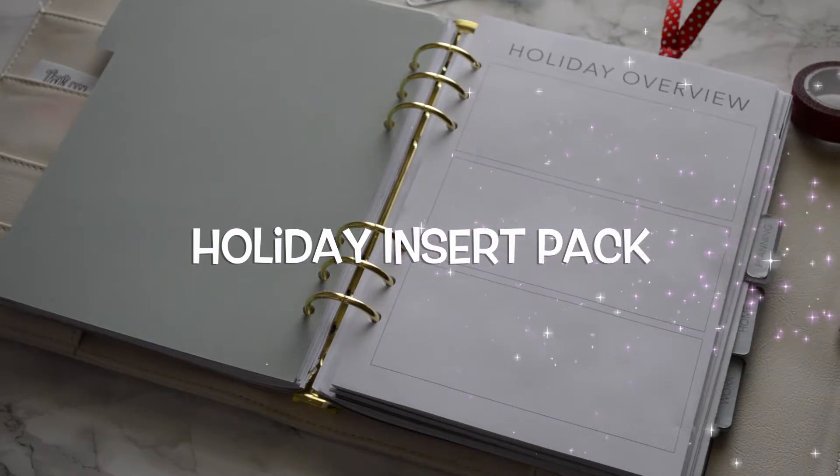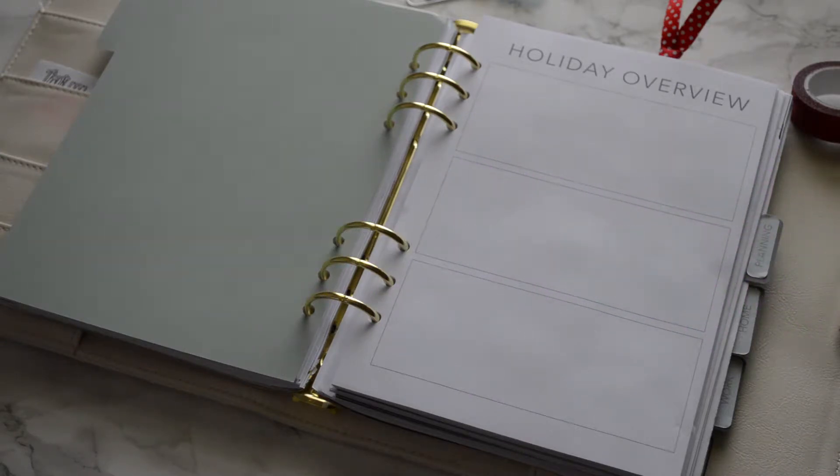This is a video of the holiday insert pack that will be available on Friday, November 4th. I'm so excited about this pack because it has so many good things in it — it'll really allow you to get organized for the holiday. Pretty much anything you can think of is going to be in this pack, so let's dive right in.